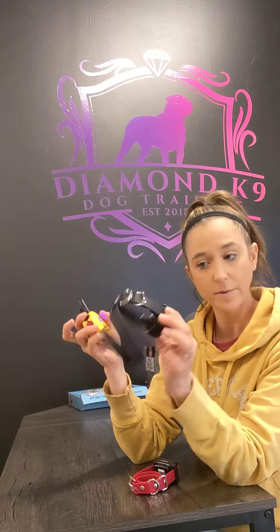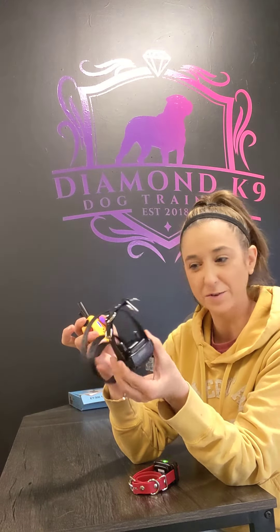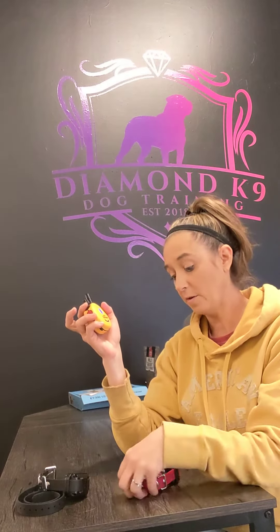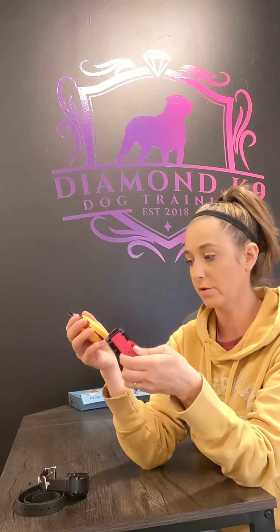Now turn your level up to a one or two, and when you push the black button, make sure your black collar is still lighting up — or whatever your original e-collar color was. A lot of people order a red strap for their second collar because dog number two has a red button, so they correspond nicely. It makes life easier, but you can use any color collar you want, of course.